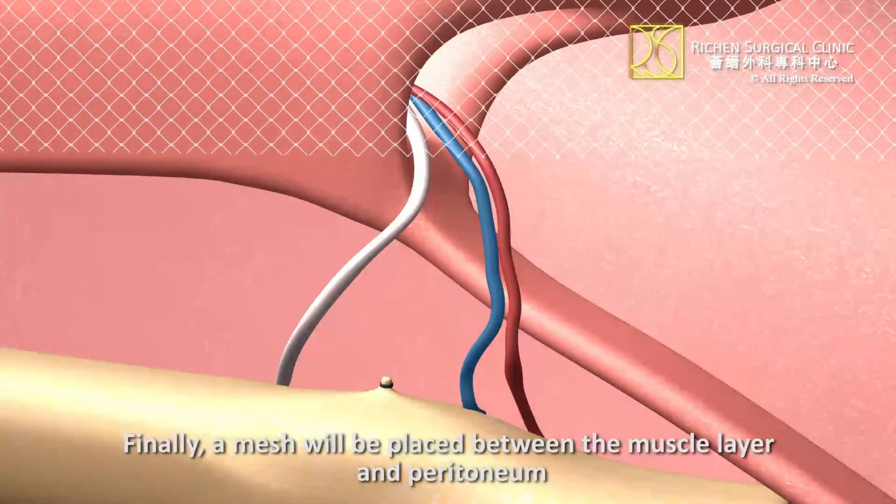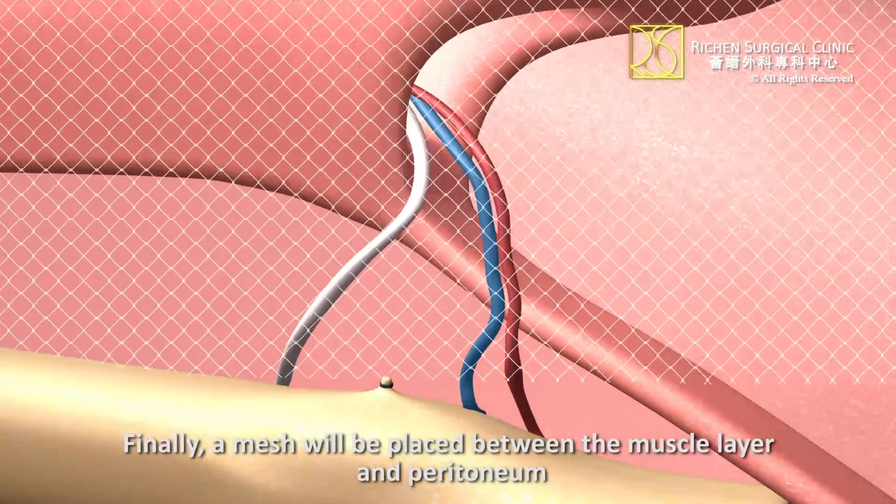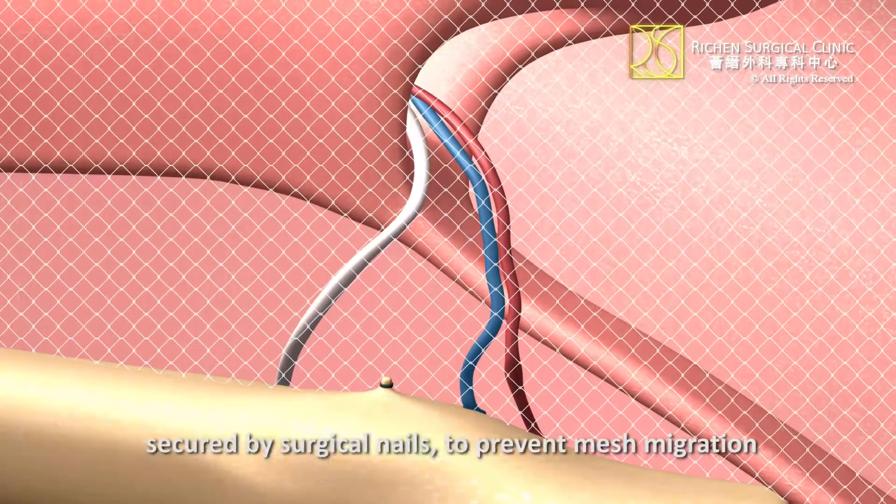Finally, a mesh will be placed between the muscle layer and peritoneum, secured by surgical nails to prevent mesh migration.